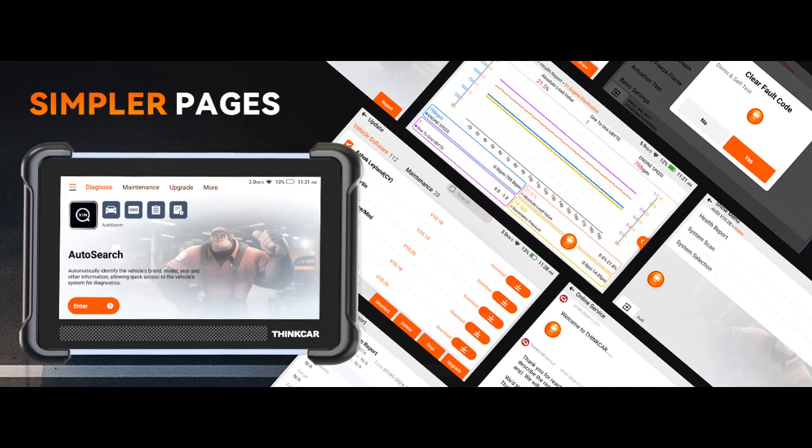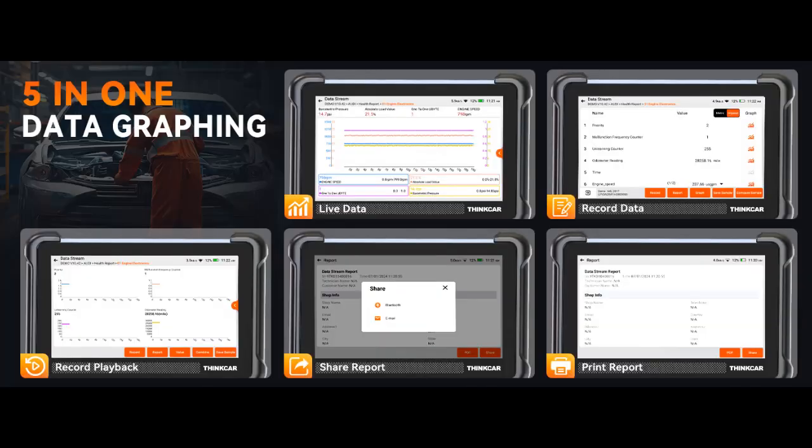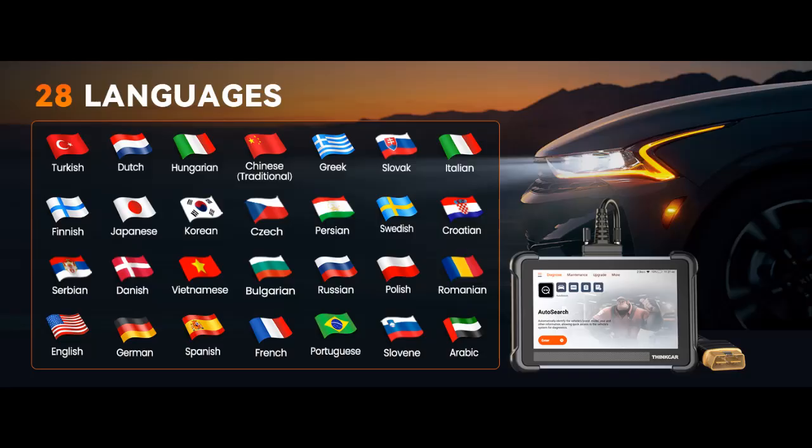The ThinkCar TK672 is a factory-level, full system OE-level diagnostic tool offering comprehensive diagnostics for all car systems, including ECM, ABS, Airbags, SAS, EVAP, TPMS, BMS, and EPB.